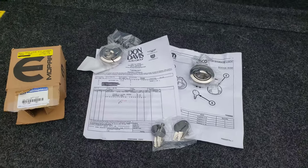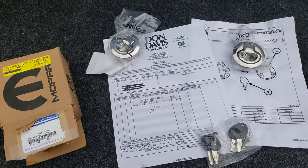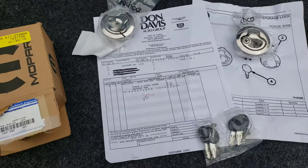Hey YouTube people, back here again with a little quick video. I just purchased locks for the little storage box in the floor — the storage box.